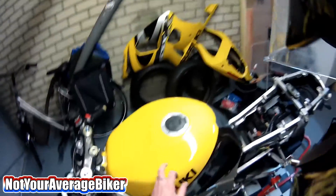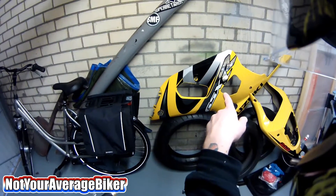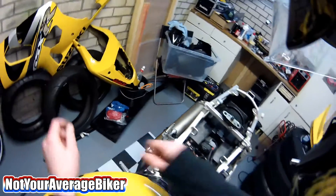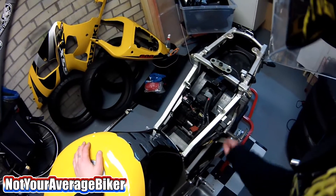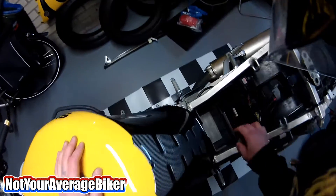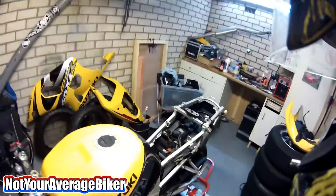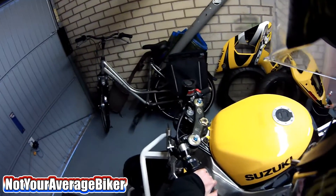It's not the tank itself, just a little lip here, but I have to do something with it before it goes further. My fairings probably need a respray too because I need to fix the crack, and you'll be able to see that on the outside. I'm going to get all this off, the subframe needs to come off, everything cleaned, looking for broken cables and stuff.